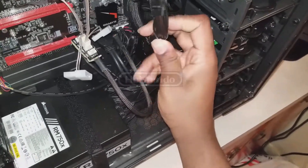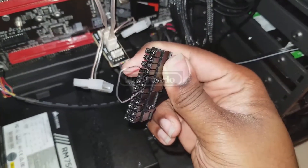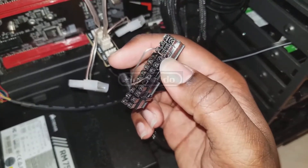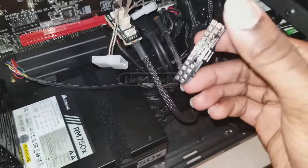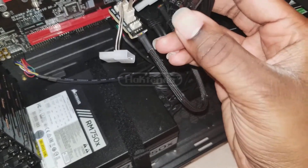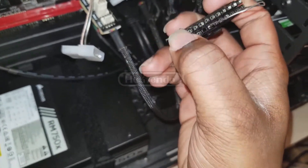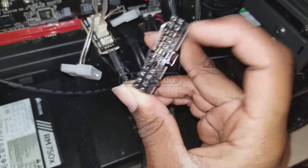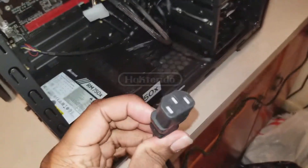If your ATX connector does not have color-coded wires, you'll need to count the pins starting from the top. Count one, two, three, four — the fourth pin is your green cord on an all-black ATX connector. Connect the other end of the paperclip to any of the black pins in the same row. Make sure you don't connect to the bottom pins — keep it in the same row as the green connector pin.